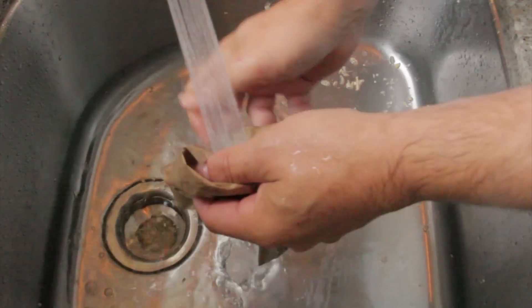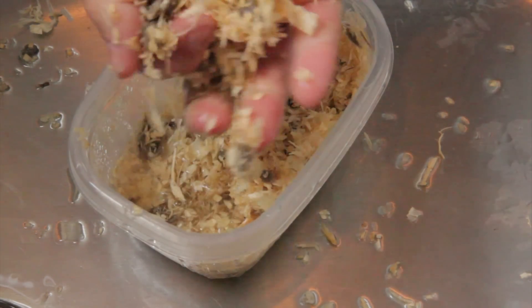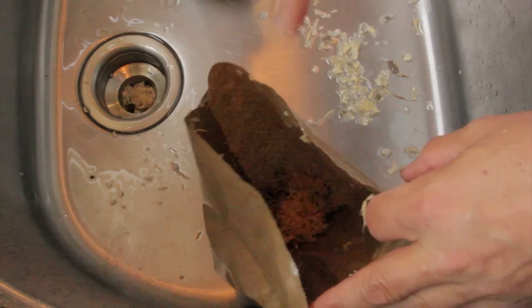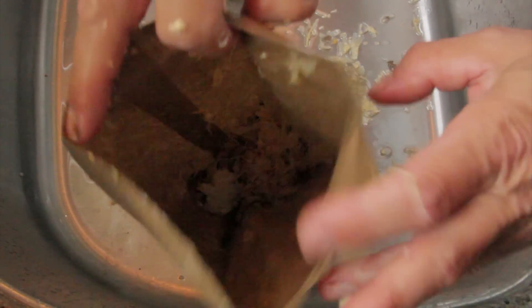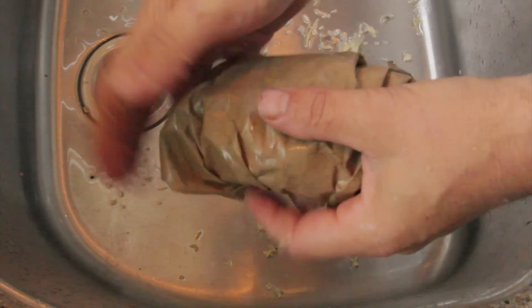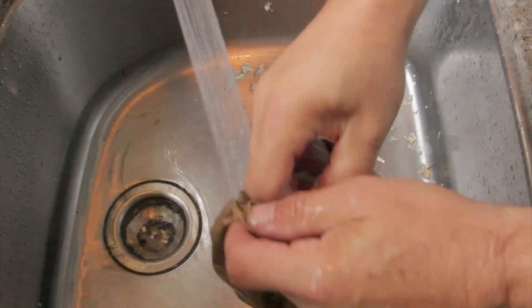Next, get a paper bag, wet it down, and wet down some wood chippings that you get at the pet store — the bedding for gerbils, rats, and guinea pigs. Take your little piece, put it in there, and loosely wrap around and tie up your bag. Take another paper bag, wet it, and put some more bedding in there, then put that first bag in the second one and loosely wrap it up.